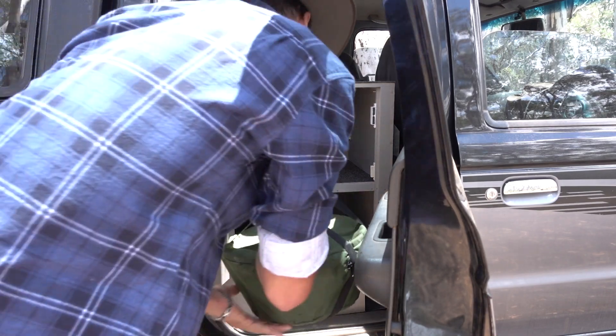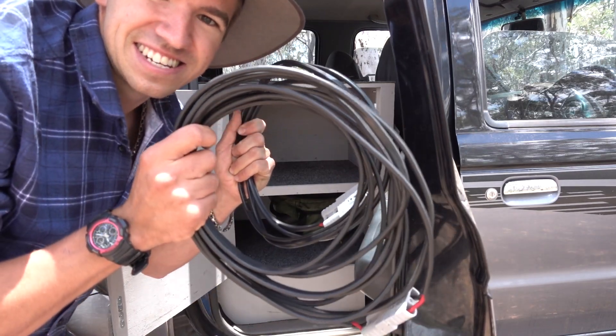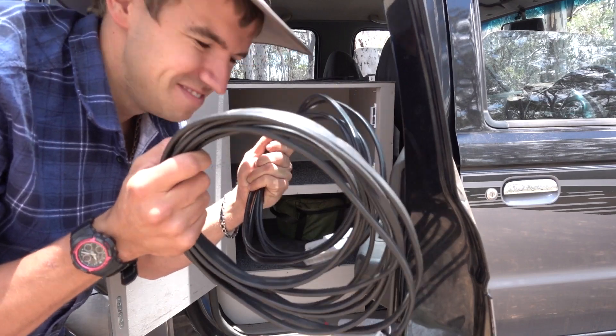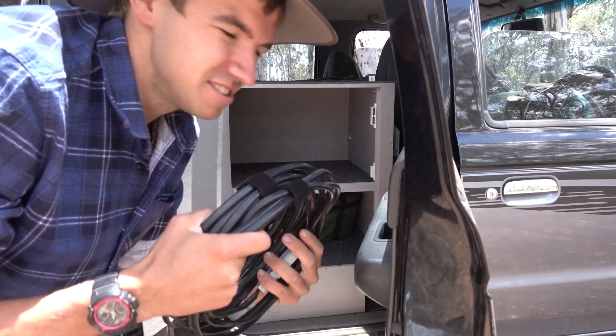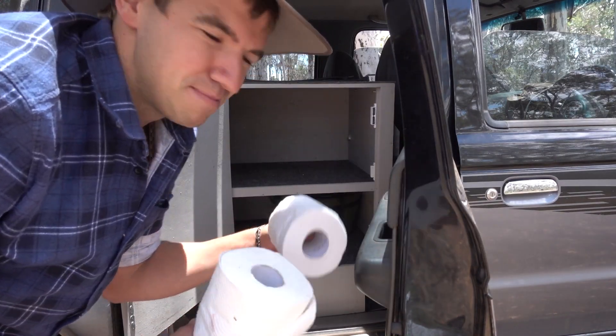The bottom is a perfect spot to keep the camp oven. I love these Anderson extension leads — they're like your normal extension leads at home except for 12 volts, so you can run power anywhere. When I'm putting my solar panels out I use those. Also paper towels and toilet paper down here.